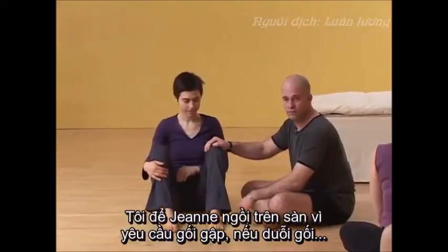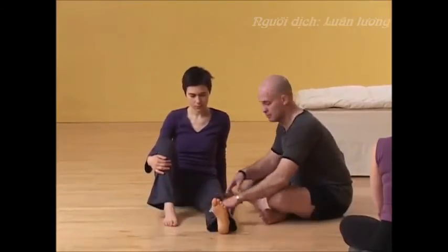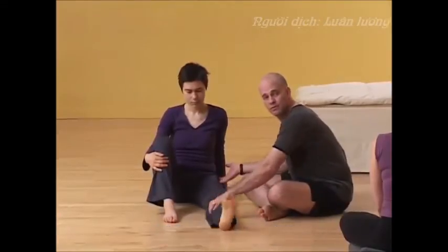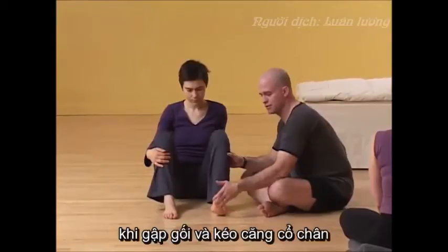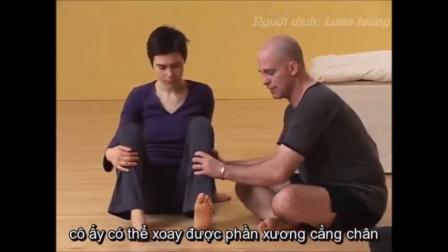I have Jaune on the floor because I have to have the knee bent to twist it. If the knee is straight, this is not a twist of the knee — this is a twist of the femur. But when it's bent, now just from the knee down, she can rotate.